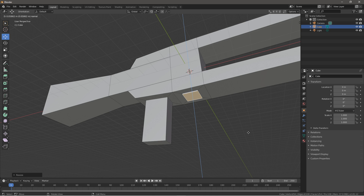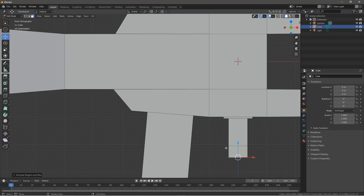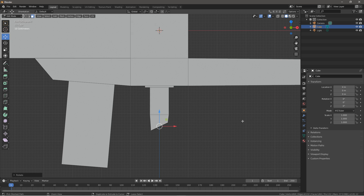Extrude that just a little, inset it, extrude another time, press 1 to go into orthographic and rotate this. Control Z that — I need to redo that because I messed up. Extrude, rotate a little, extrude, rotate, extrude — you get the idea. Just rotate it until it looks like a trigger. Extrude and rotate until it looks like a trigger. This might need a little more work, but I think I did an okay-ish job.